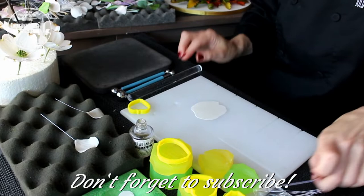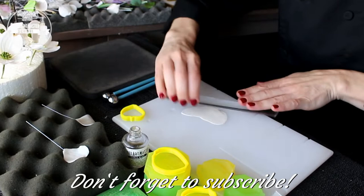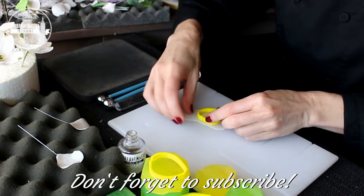For this arrangement we are making 3 flowers — one small, one medium and one big. For them we need to make 4 small petals for the small flower, 2 small petals and 2 medium petals for the medium size flower.